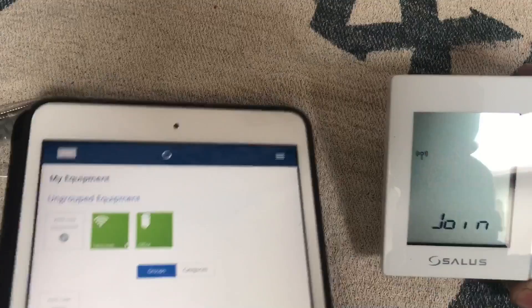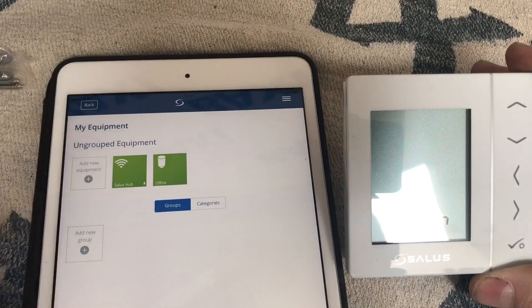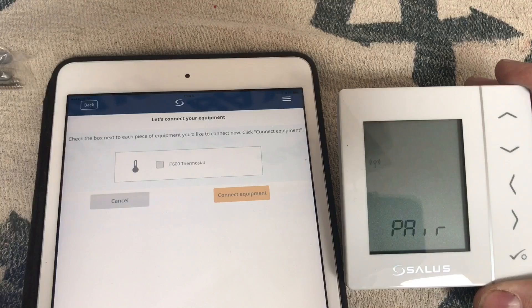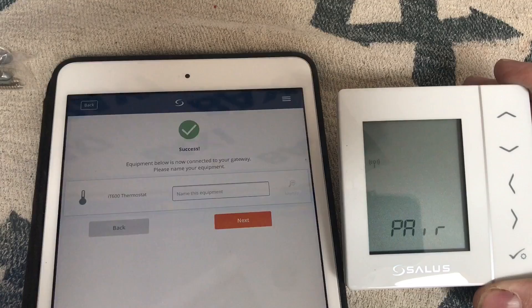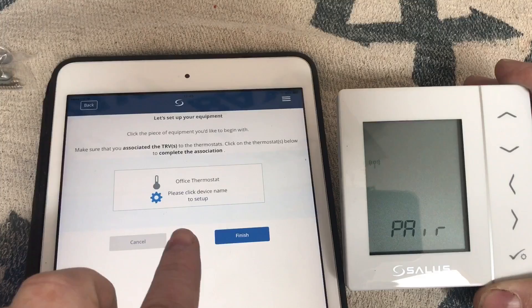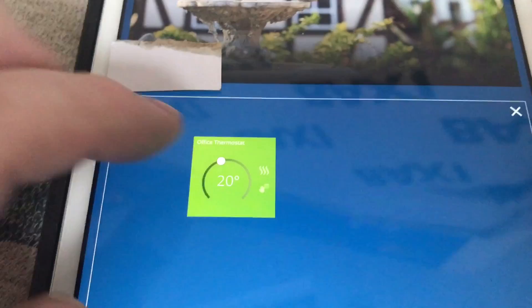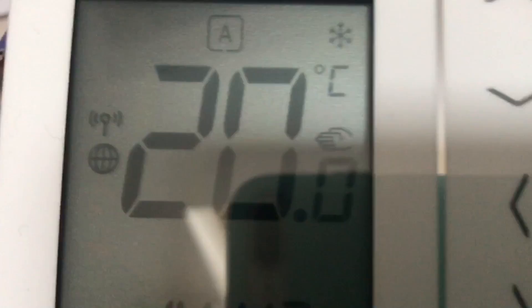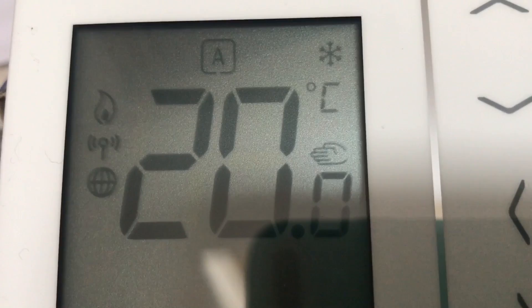On the app we click 'Add New Equipment', then 'Scan for Equipment'. It finds the thermostat — we click on it, connect the equipment, and then we can name that thermostat for wherever it's located. Click next. Going back to the home screen in the app we can now see the office thermostat listed. We can turn it up and down, and when we turn it up, if you look at the top left corner of the thermostat you can see the flame indicator come on — so now it's going to make the room warm.